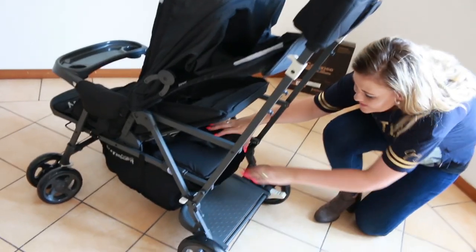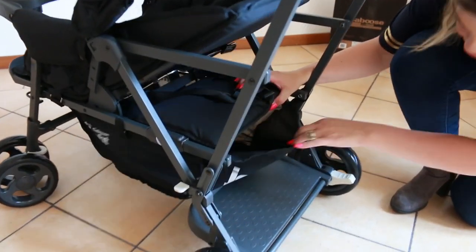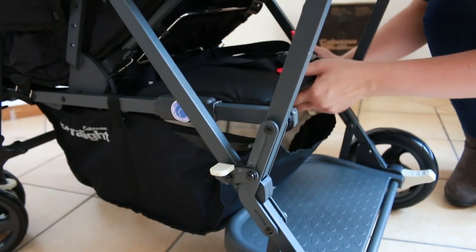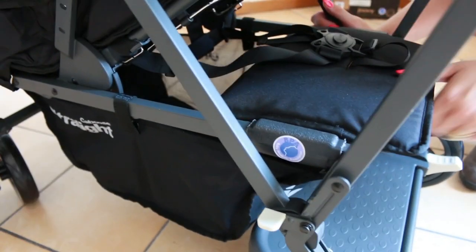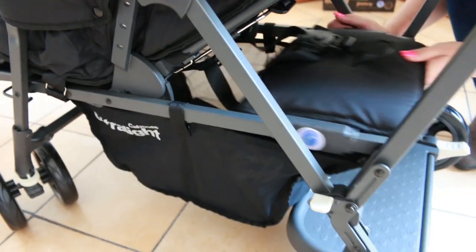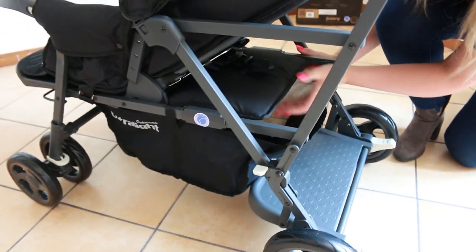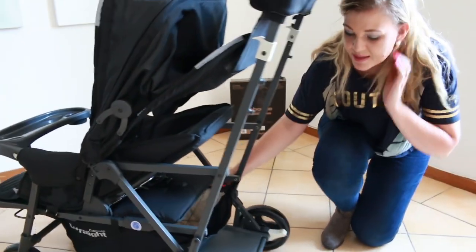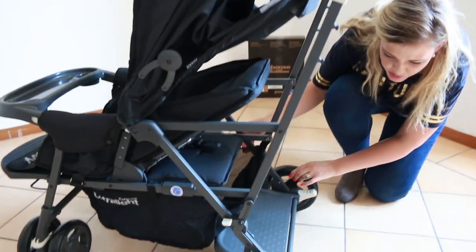To access your storage basket, which also looks quite deep, you can either move the child seat backwards and access it that way, or have a smaller access by pushing the seat forward and reaching in like that.